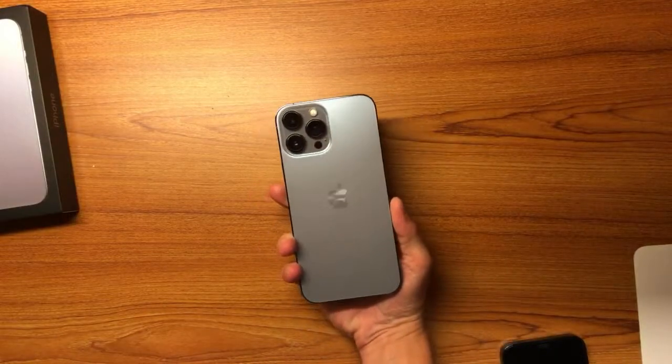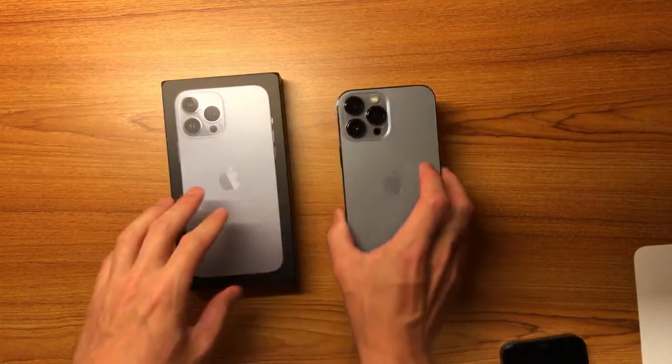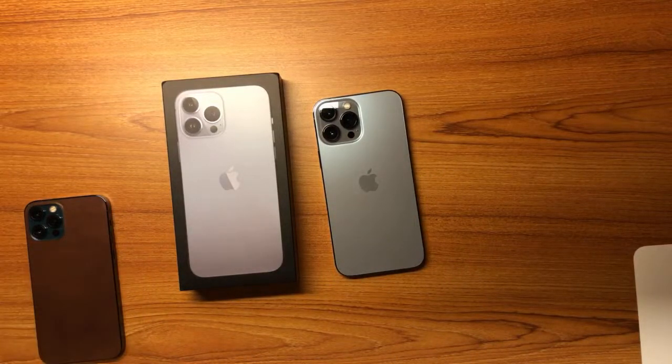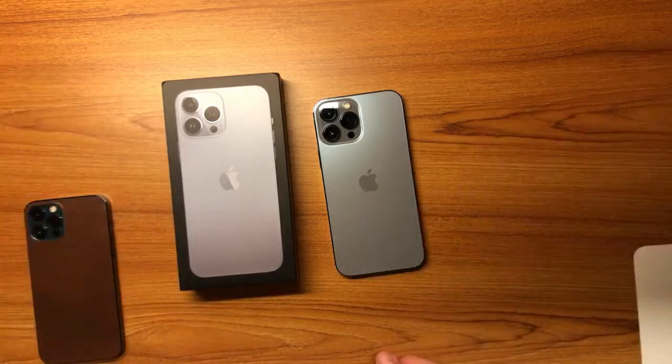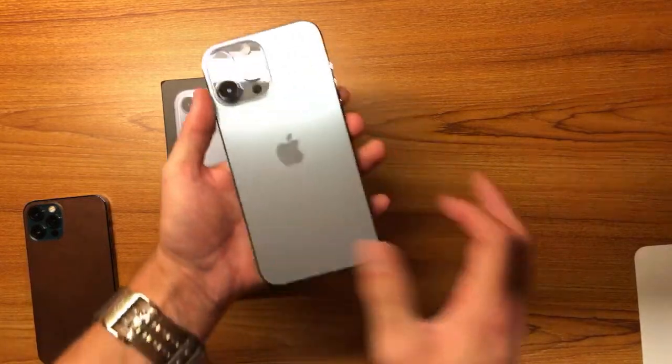Welcome to another live video. I have unboxed the iPhone 13 Pro Max, so we'll go over what it has. Hey Miles, how are you doing today? I am here and I'm going to show off some cases and stuff, so we have the 13 Pro Max as you can see here.